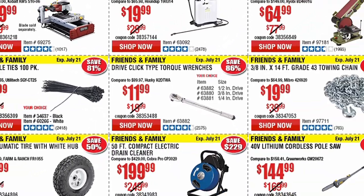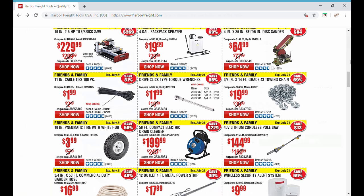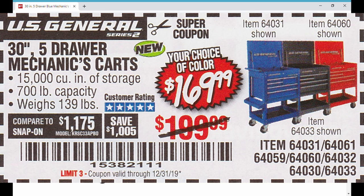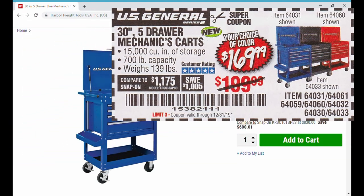Now let's get into our flash deal mechanics edition of the week. I know this is the mechanics edition, and I harp on this card a lot, but I'm afraid somebody won't get this fantastic deal on the red, black, or blue — or maybe even one of the cool new colors. Here's a snapshot of the coupon: $169 for the red one or the black one.